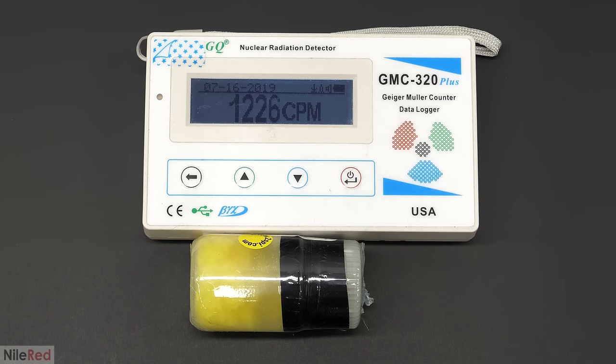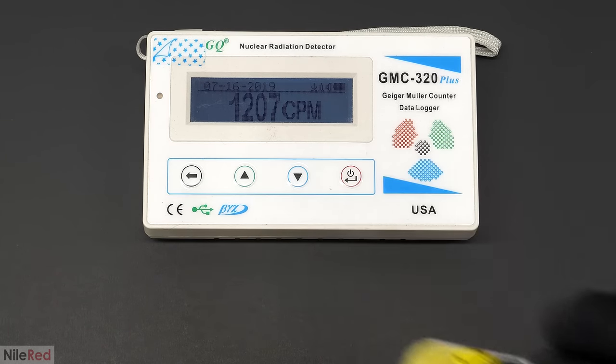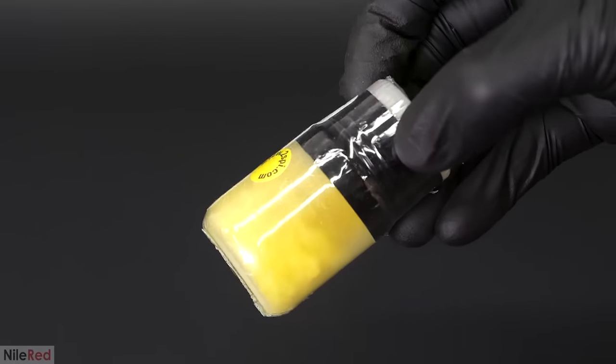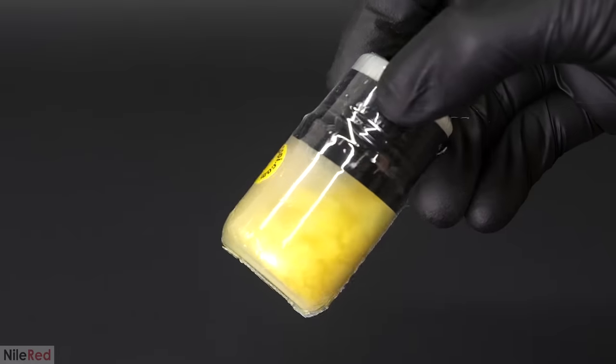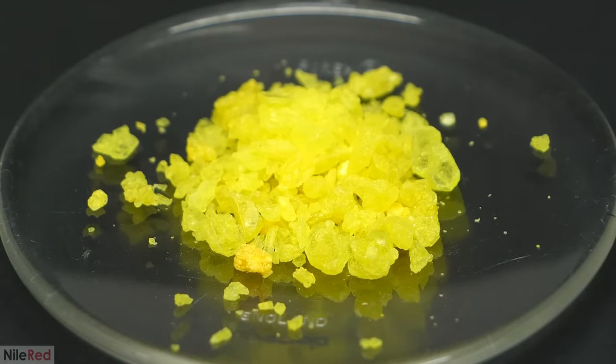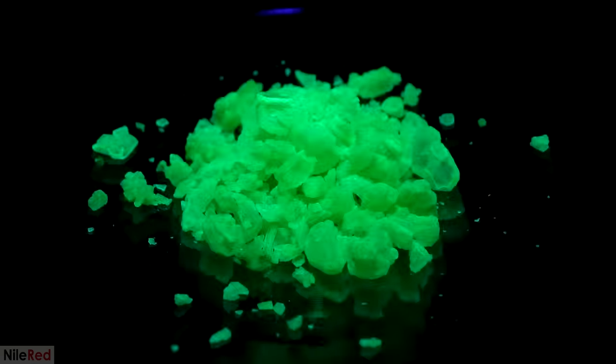Despite this, it's still going to be really useful because I don't actually need a super accurate reading — I just have to know whether or not it's there. Before getting started, I wanted to try one other thing. Uranyl nitrate was supposed to be fluorescent under UV, so I put some on a dish, turned off the lights, and shot it with my blacklight. And well, it was definitely fluorescent.